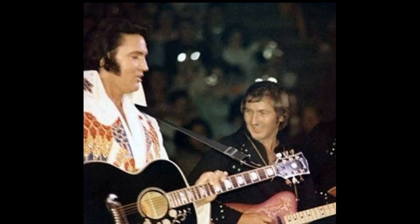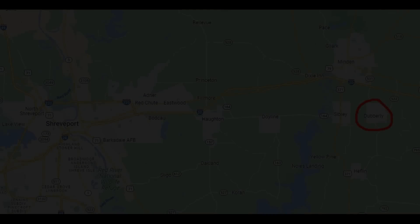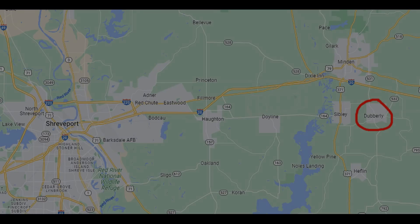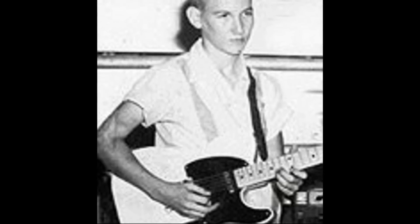On August 21st, 1939, James Burton was born in Double E, Louisiana, a very small town about 30 miles east of Shreveport where he grew up. His parents bought him his first electric guitar from J.S. Music Store in Shreveport, where he first saw the Fender Telecaster and knew that this was the guitar for him. This was the same guitar he would play on many recordings throughout his early career.